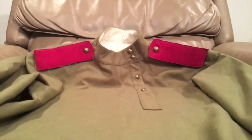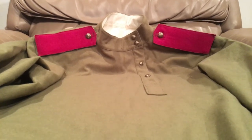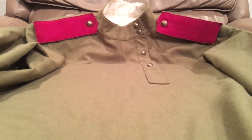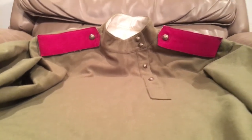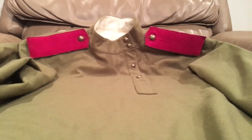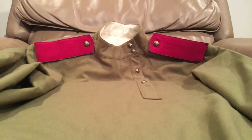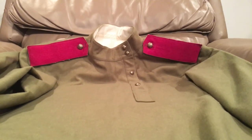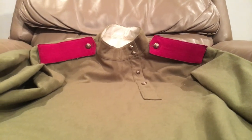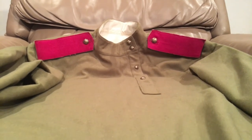Thank you so much for watching. Hopefully you guys liked this video. If you have any cool suggestions, or any particular unit you'd like me to portray — both of my personas are actually Finnish troops before they seceded, so Finnish troops within the Russian Empire — that's what I try to portray. But I'm open to getting other uniforms. If you think there's anything I could add to make this better, please leave that in the comments. If you have any relatives that were in the Russian military, I'd very much like to read about those as well. Thank you so much for watching, and hopefully I'll see you in the next video. Bye.